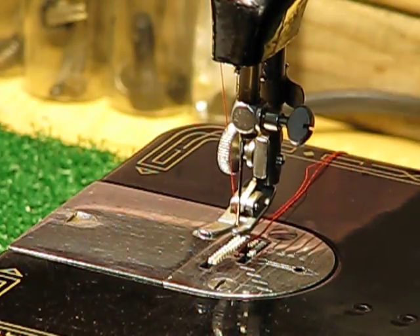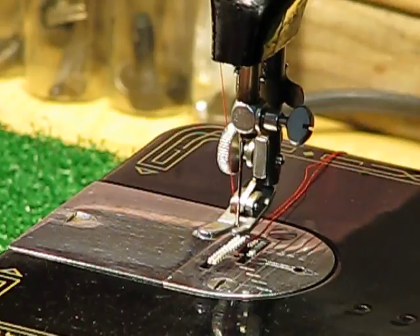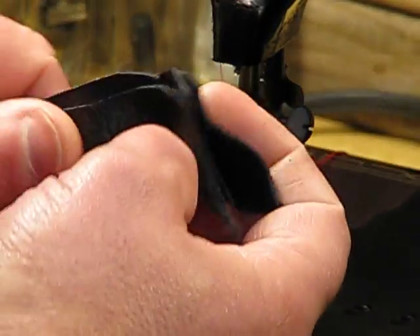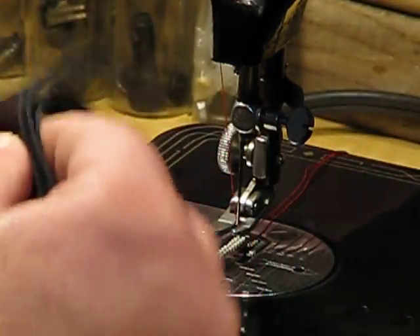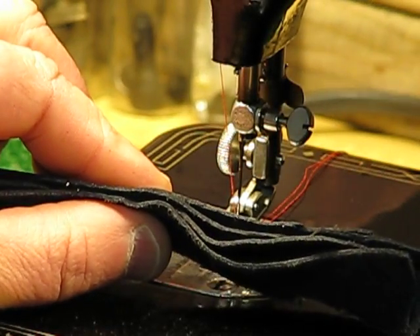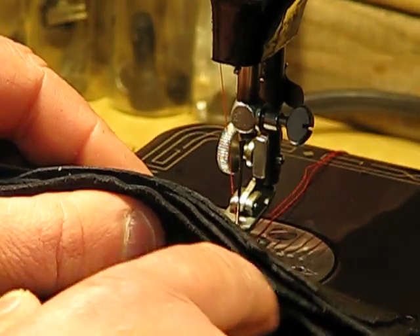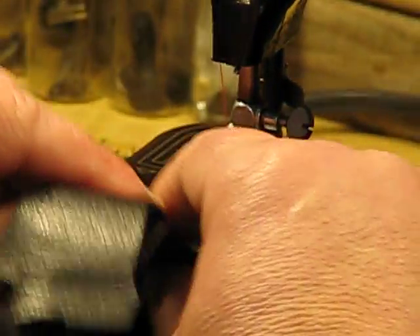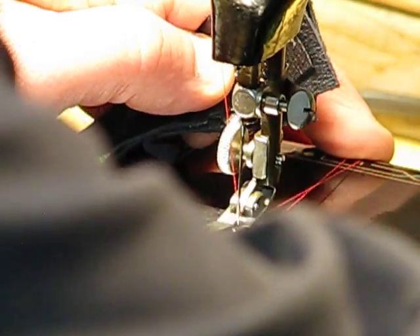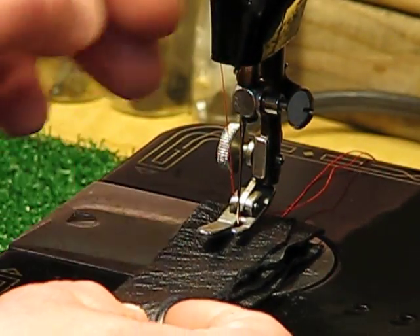Lizzie's primary interest is sewing leather, so let's do a couple of different leather samples. First, I've got what I consider garment leather — it's genuine leather, not thin by any stretch. I've got four layers of it. Put that under the presser foot of a contemporary Singer sewing machine and you'd probably hear plastic parts break.